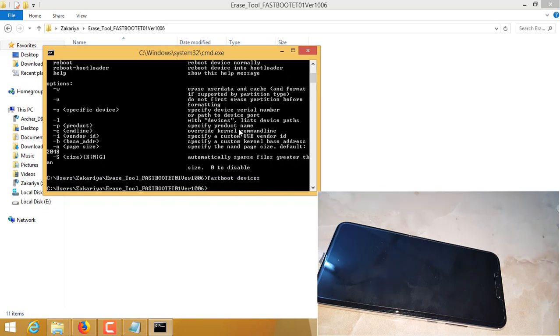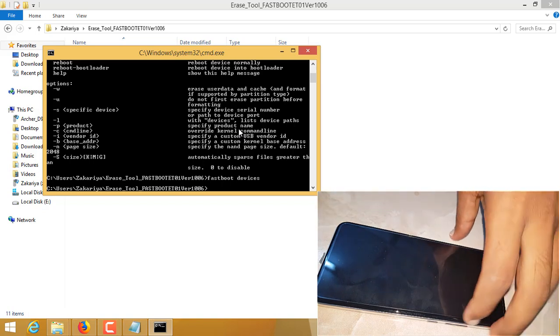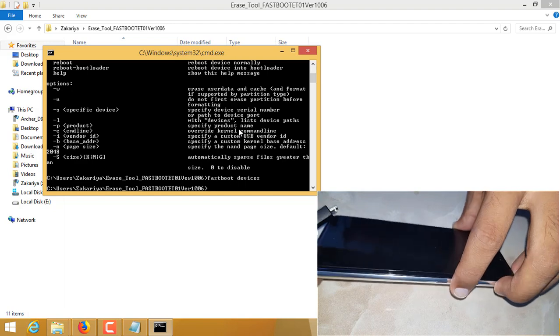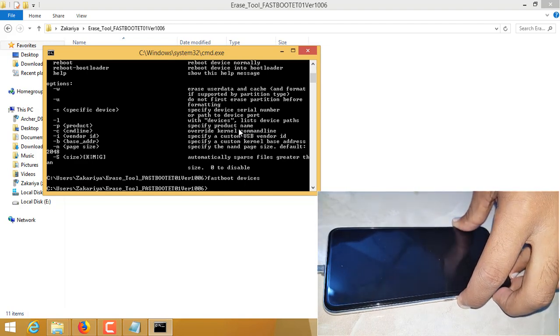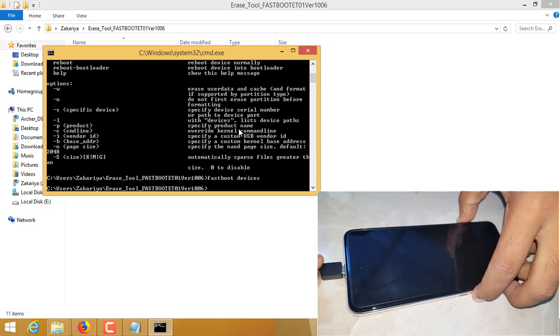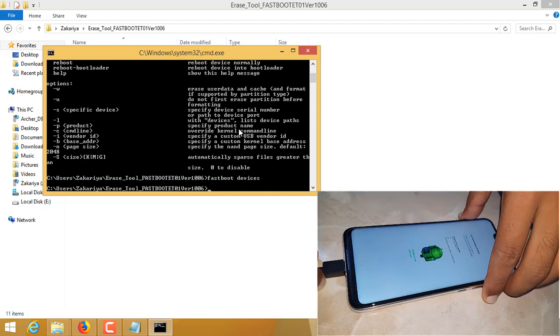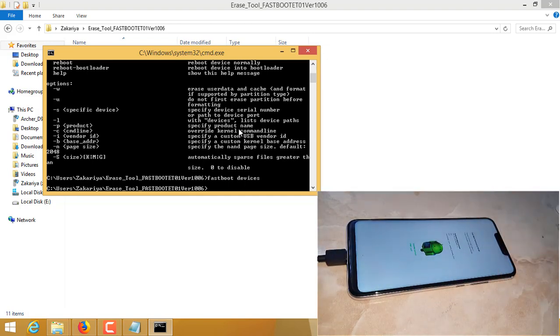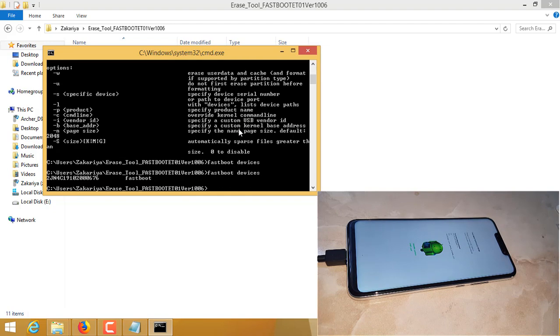I typed fastboot devices but I did not connect the phone, that's why I did not see anything here. So I will hold the down key in order to get into fastboot mode and plug the cable. As you can see, my phone is locked with FRP. Now I will repeat the same command — fastboot devices — and as you can see, this is my device here.